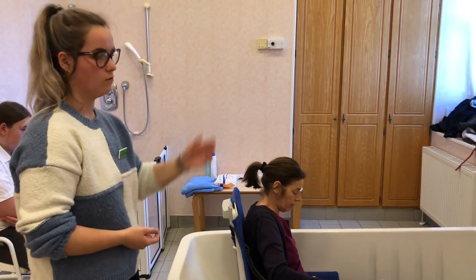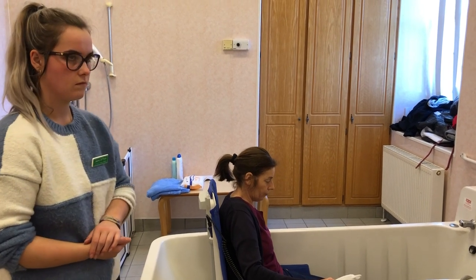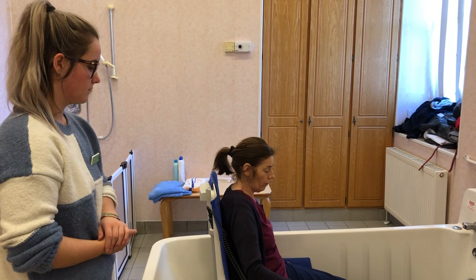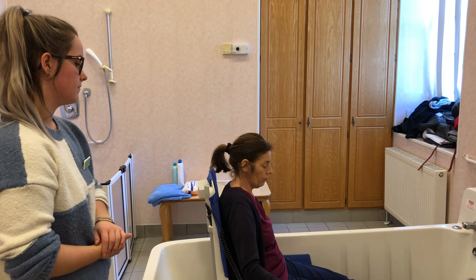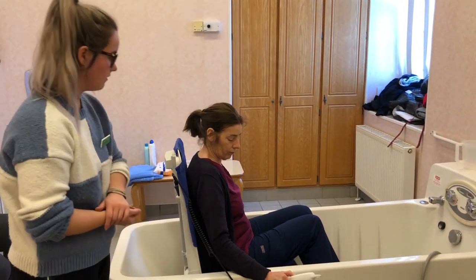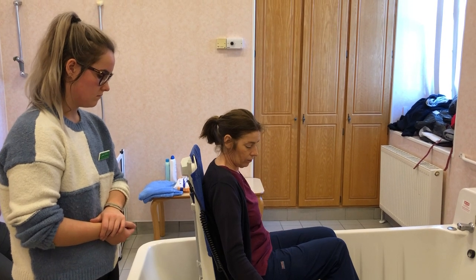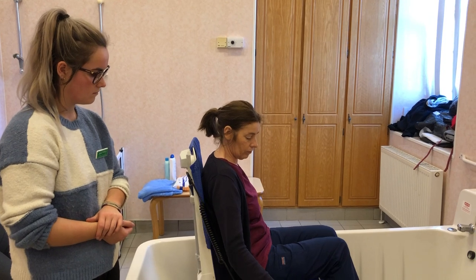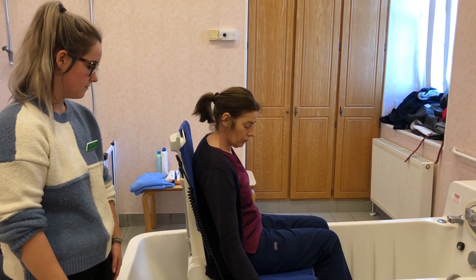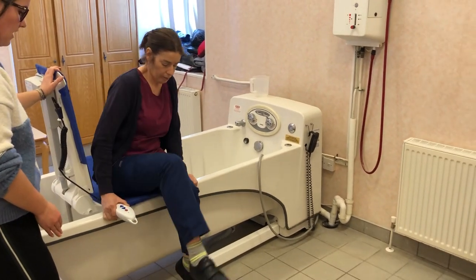When coming back up, the backrest always moves first and then you start to come up. Wait for the seat to come all the way up, then swing one leg out and then the other. Move all the way up, open the steps to the edge, and then you can stand up from there.